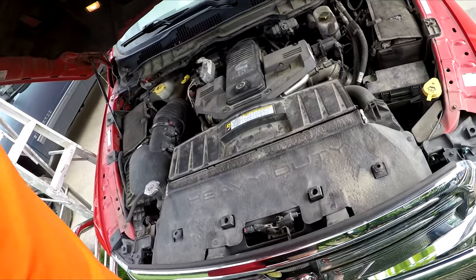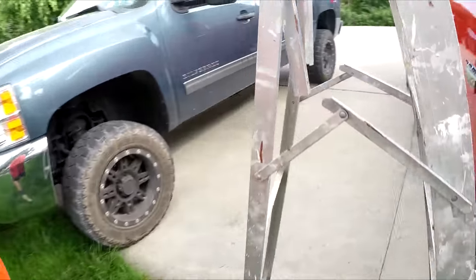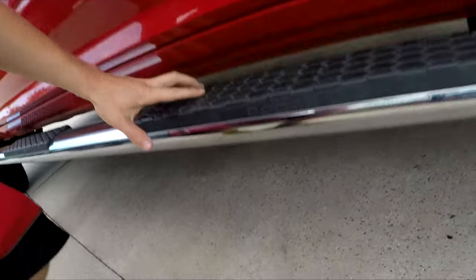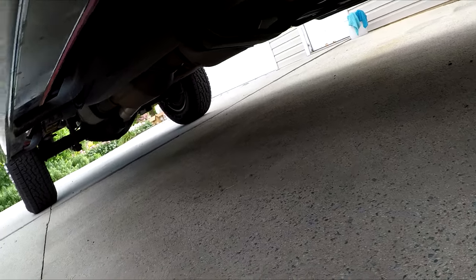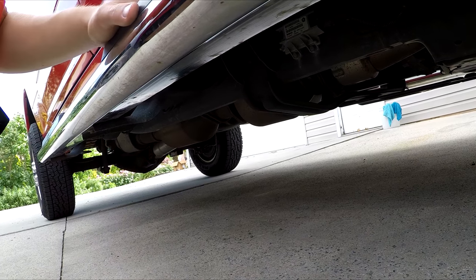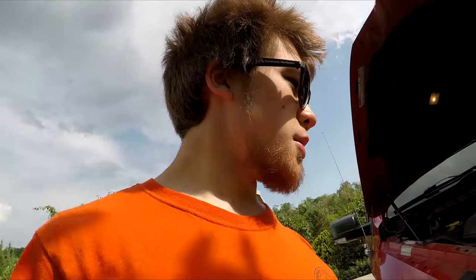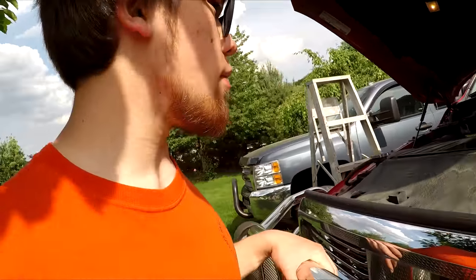The next thing I want to show you guys — down under here — is the DPF right there. I hate that diesel particulate filter. It's just not good for the truck at all. When I started the truck, I tried to smell the engine because my Silverado smells a lot, but you can't smell anything on this one. It's definitely because of all the emissions stuff. That's a good thing in one sense, but it's not good for the engine, so I don't want it.